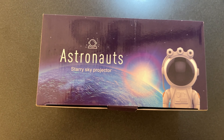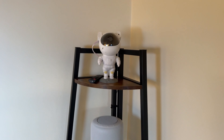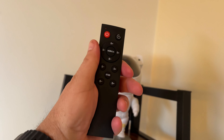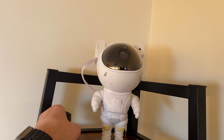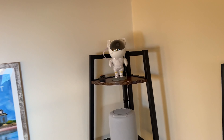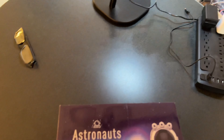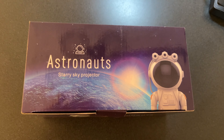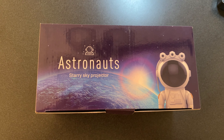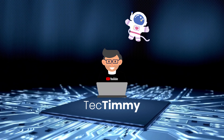But wait, how can I do a review if I haven't even taken it out of the box yet? Well, I have one up here that I've had for over a year. Came with this cool remote. And if you stick around to the end of the video, I will show you what they both look like with the stars up on the ceiling. So I'm going to switch over to my unboxing rig here and we're going to take this out of the box, set it up, and then I will give you my honest thoughts on this guy here. It's Tech Timmy time.